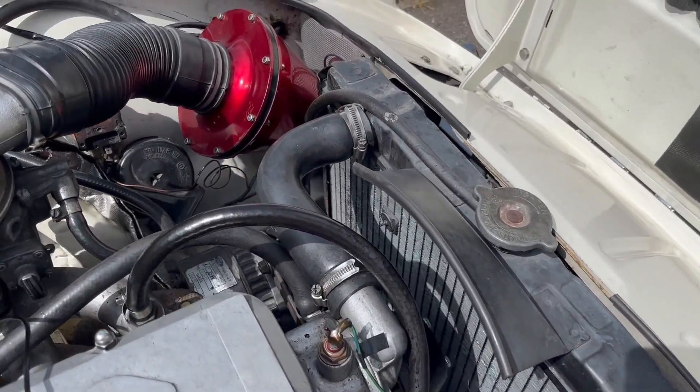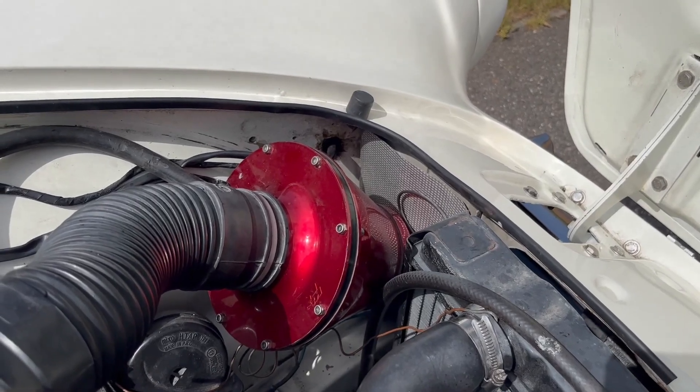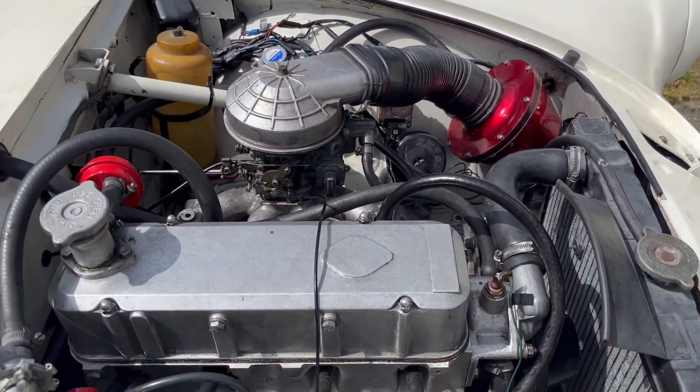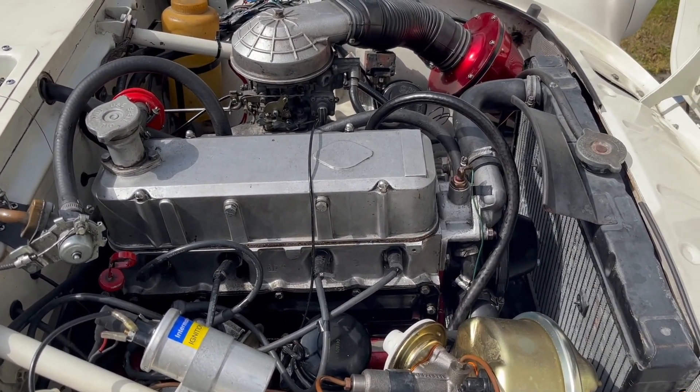Locating the carburetor directly above the hot exhaust is not ideal. If you pipe the air intake for the carburetor from the front of the car, you will have cooler, denser air going in and this will improve performance.